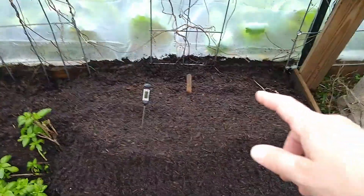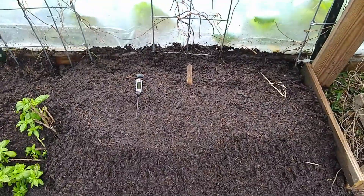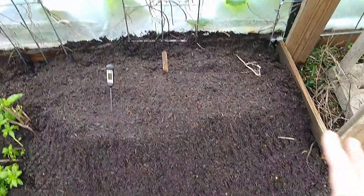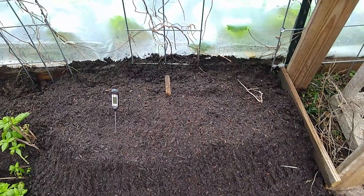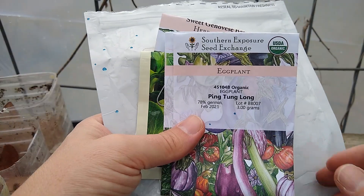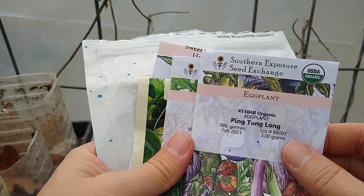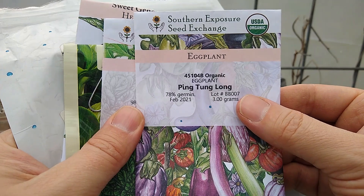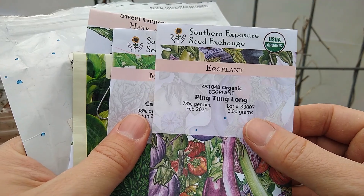I'm just putting some rows of old seeds on top of the surface of this mound of potting mix, and hopefully the extra warmth that it holds will be enough to germinate some seeds. So far I already did a little row of broccoli right there. Here are the seeds that I have — old seeds for this little germination experiment. The ping-tong-long eggplants — these are 2021, so almost three years old.